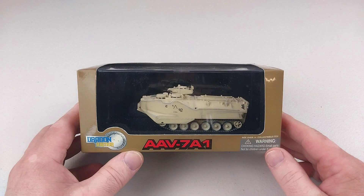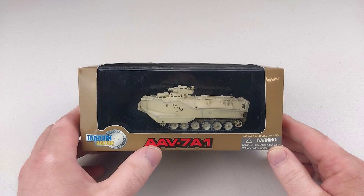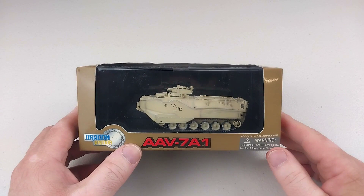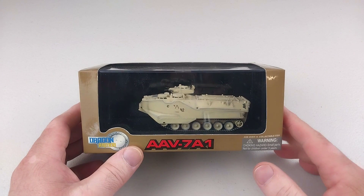Welcome back to another Heavy Metal Diecast video and another one of our 1/72nd armored reviews. Today we have an AAV-7A1, an Assault Amphibious Vehicle. This particular one is from the United States Marine Corps and represents Operation Restore Hope in Somalia in 1993.